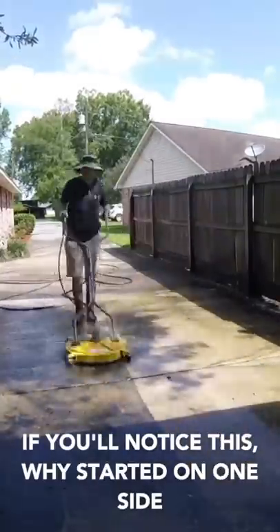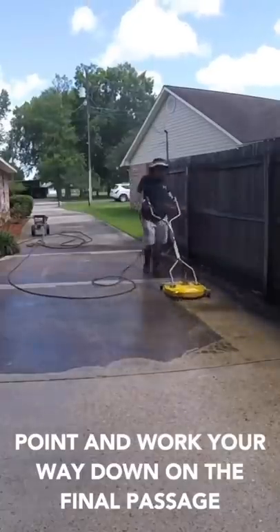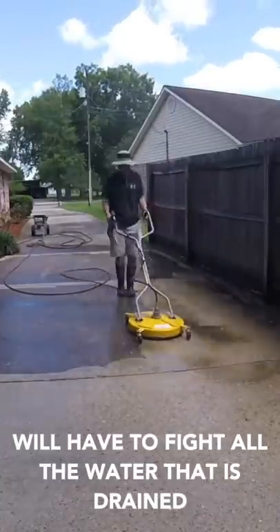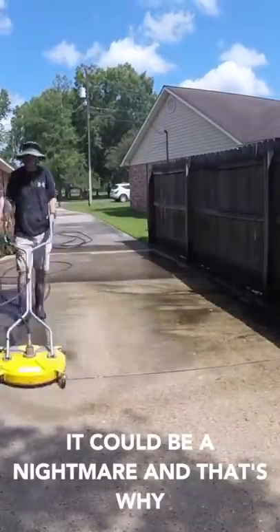If you'll notice, that's why I started on one side and moved to the other. If you start from the highest point and work your way down, on the final passes you'll have to fight all the water that has drained down. And trust me, if your customer has poor drainage, it could be a nightmare — and that's why.